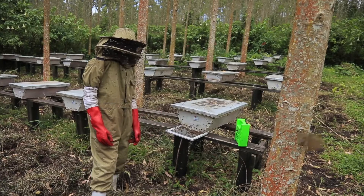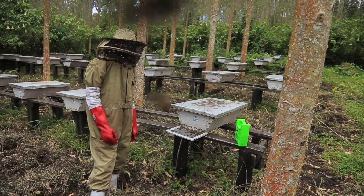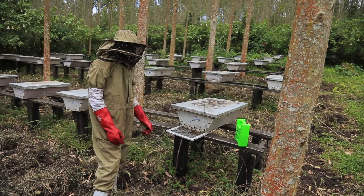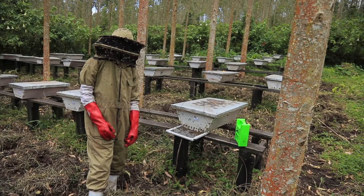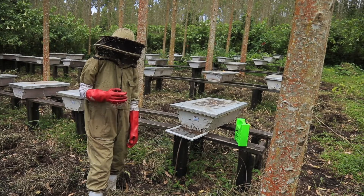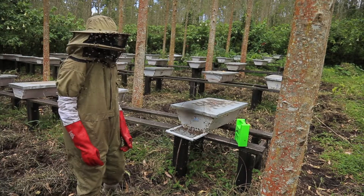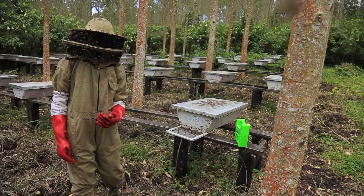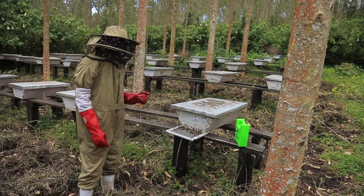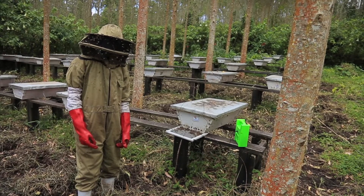This machine is quite expensive and they come in different sizes. This one is from China and it costs 3 million Uganda shillings. We measure venom in terms of grams, and for three strong colonies, you collect one gram of venom.